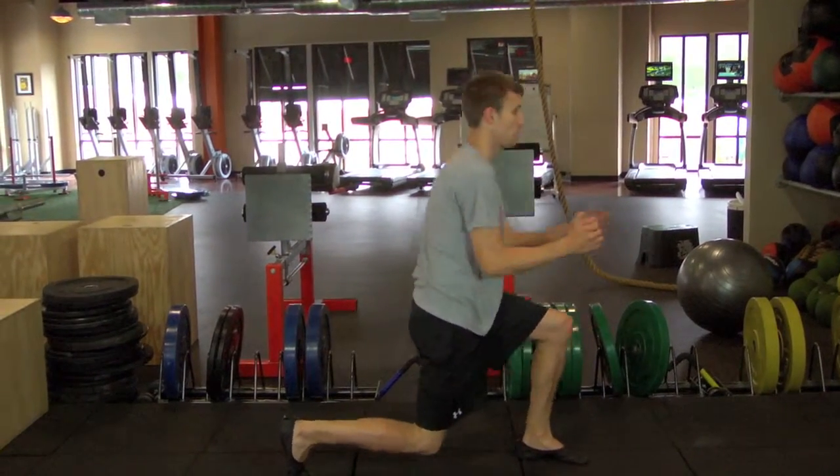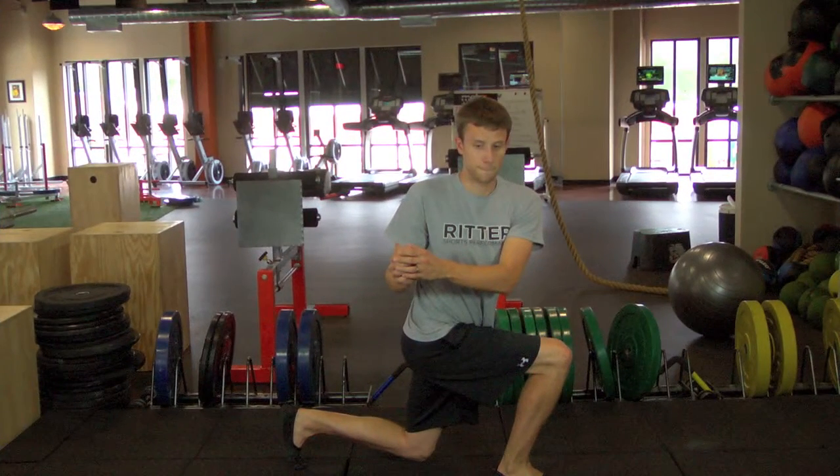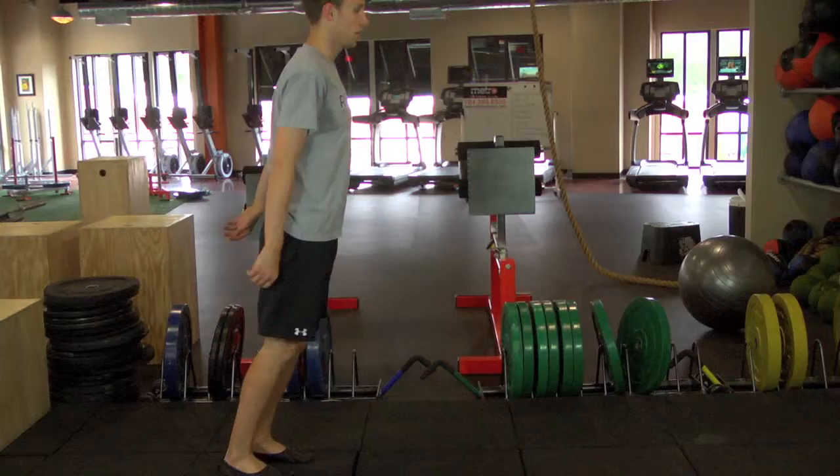The back knee ends up right underneath your body, the front knee over the ankle. Stay tall as you twist over the front knee. Drive through the heel to stand back up.